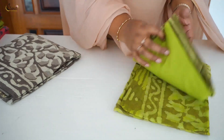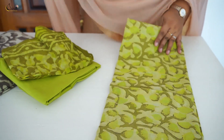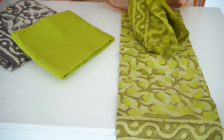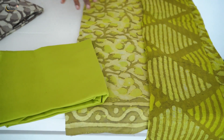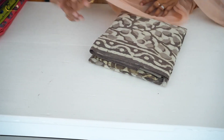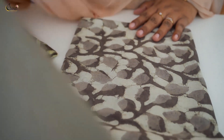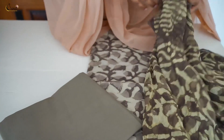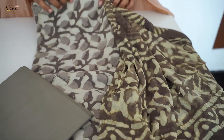The next combination is Pista green shade with a brown combination — a very rich set with an elegant color combination. The last combination is brown — dark brown and light brown combination with the same block prints. Pure chiffon dupatta. The price is 1395. These 4 colors are available.